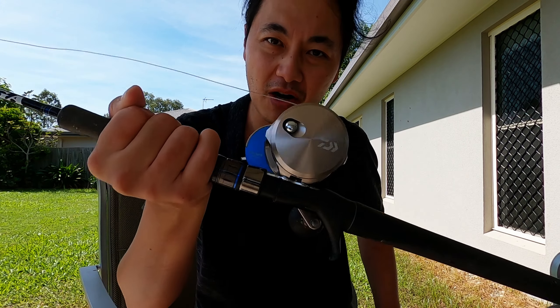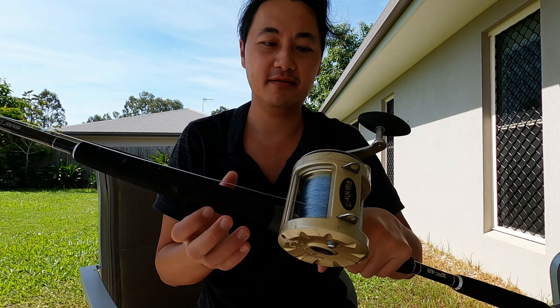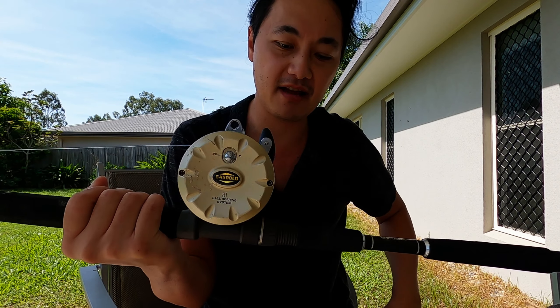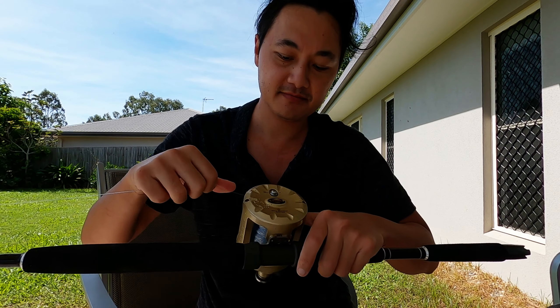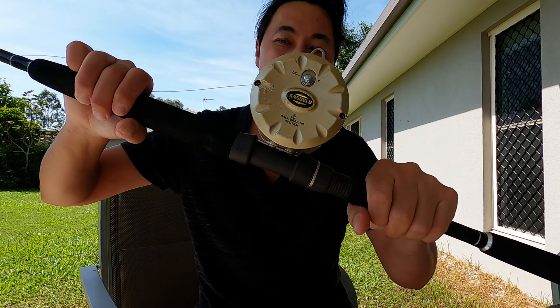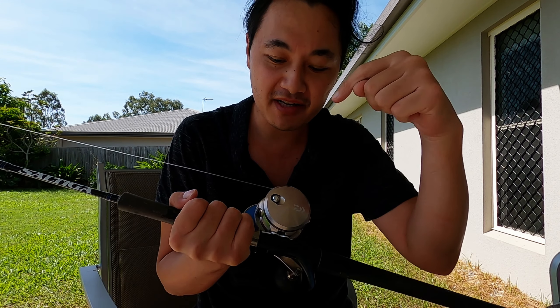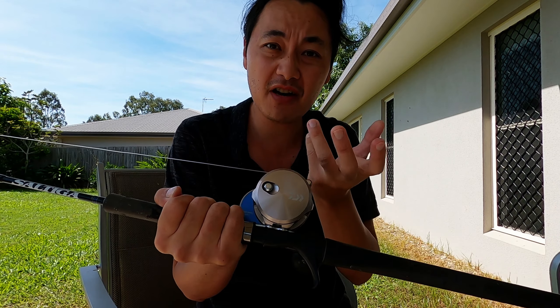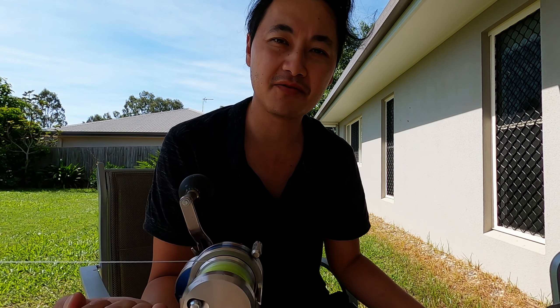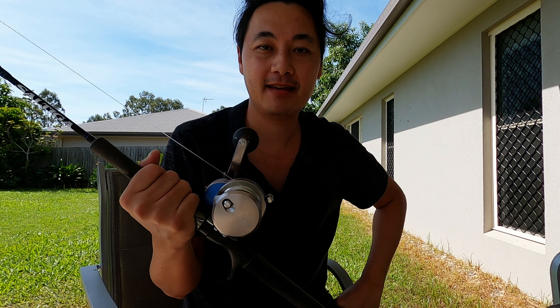I don't know if Daiwa, if you guys are watching this — what are you thinking? What are you guys smoking? Look at this — this is my cheap eBay one, a $30 reel I just bought to thrash the hell out of it. $30 special, and even this one has a drag ratchet. You engage it — see that? What is going on? It's not hard to make. This cheap eBay one definitely has a tick in that department compared to the super expensive Saltiga. You spend so much money and can't even get a ratchet when the fish is pulling — better calm down, I'm getting a bit too excited.